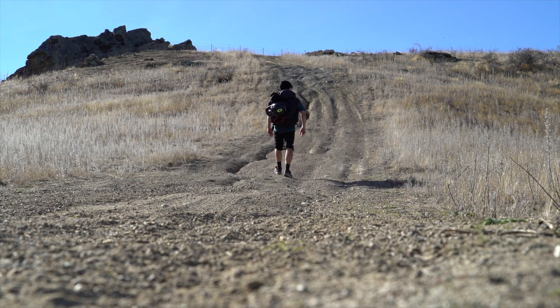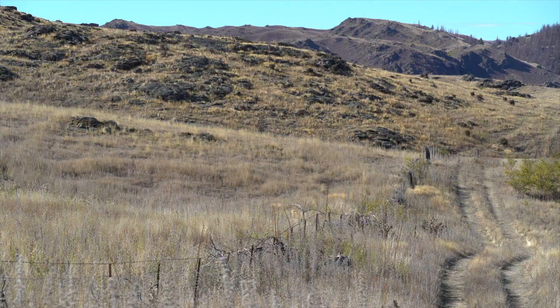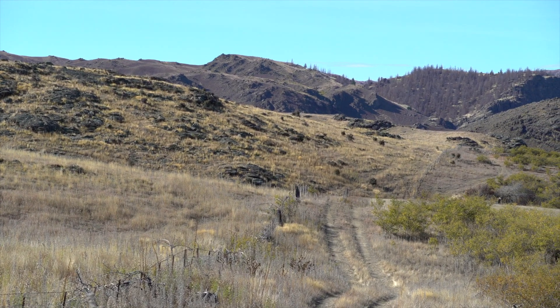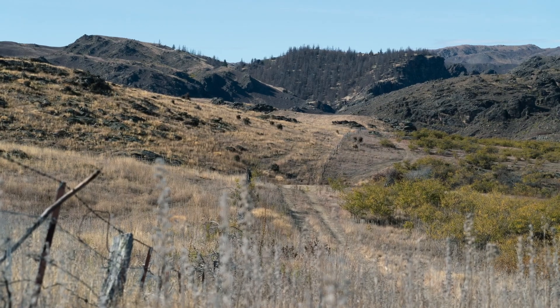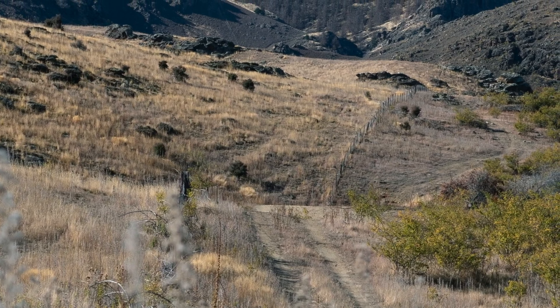I'm just going to walk up there and put the 100-400 back on, take a few landscape shots of the surrounding countryside — like the rock formations. I made it up the top here. I can't do any selfies because I've got the 100-400 on. What's drawn me is the fence line — it looks nice and it's leading into the shot, down into the road and then into the distance. A few dead-looking trees and rock formations. I'm going to compose it with the fence line on the left leading into the shot.